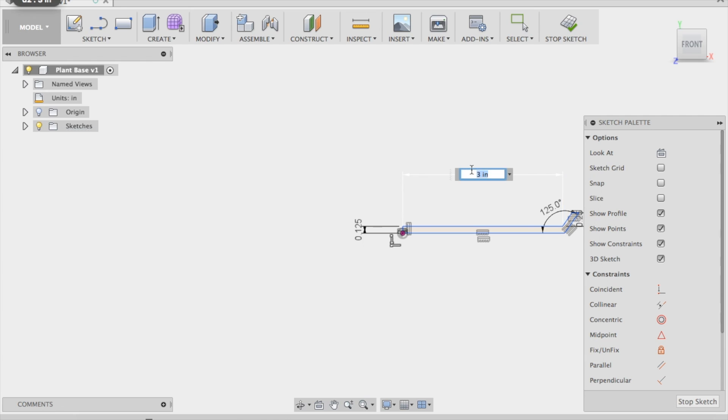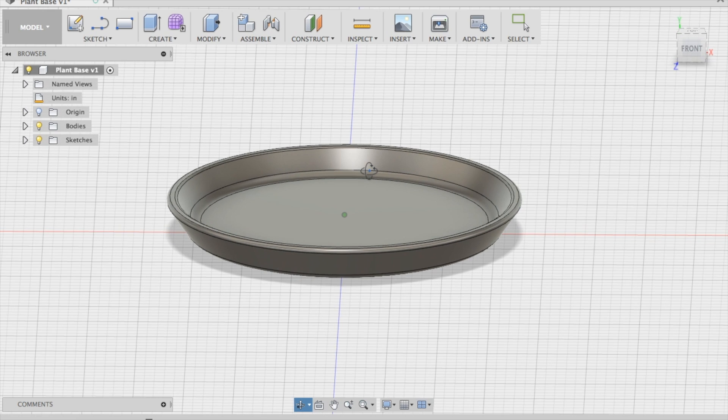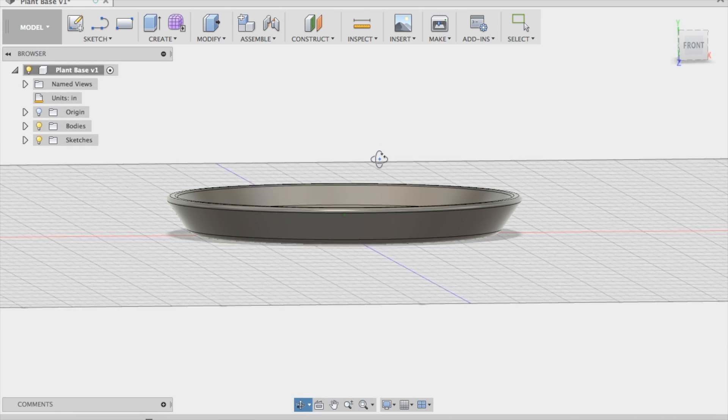I made a mistake with the diameter. I want it to be three inches overall, so I need the radius — which is the dimension here — to be an inch and a half. This will give us the correct diameter; I just had it too wide. So now that looks good.